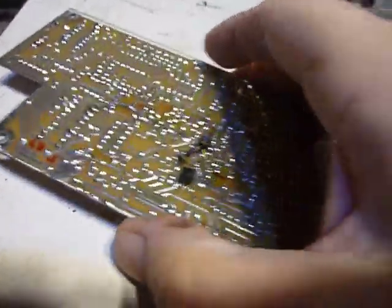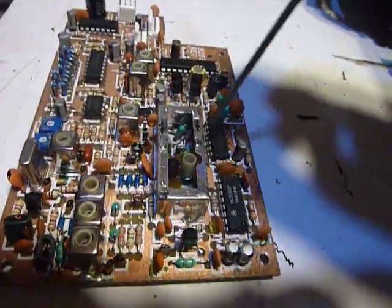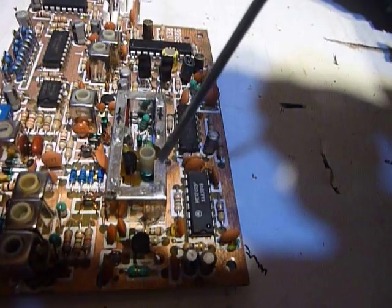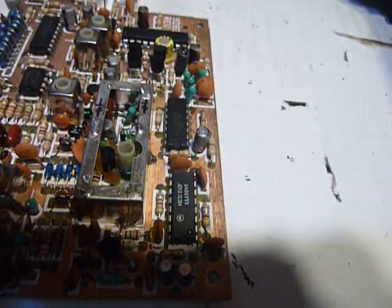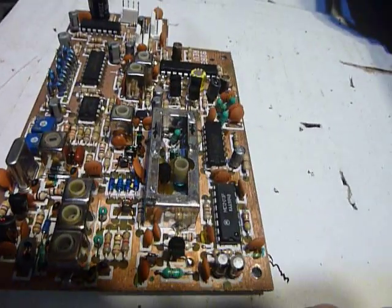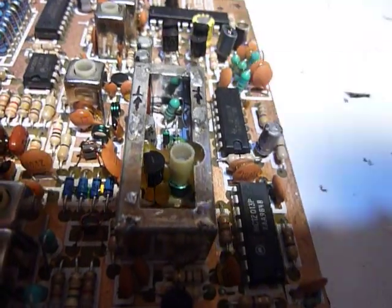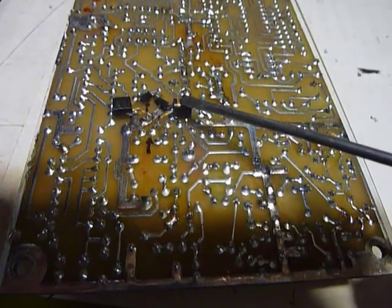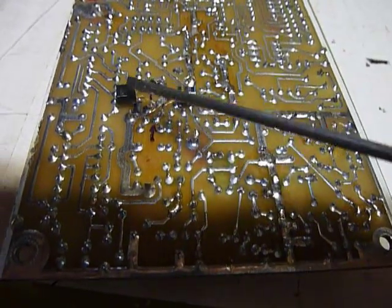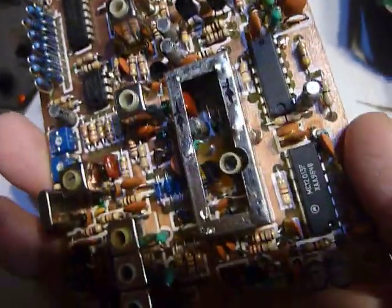Another thing I've already done is replaced two of the varactor diodes that go in here. This is the PLL — the VCO, voltage controlled oscillator. I've had those varactor or varicap diodes fail before. They're still in there — here are the ends of them. I just pulled one side of them out of the board. I had these MV107 varicap diodes which I thought were probably about the same value, but they're a larger size and very hard to get in there, so I just soldered them on the bottom of the board and pulled one end of the originals out on top. They're still in there but they aren't going to hurt anything.